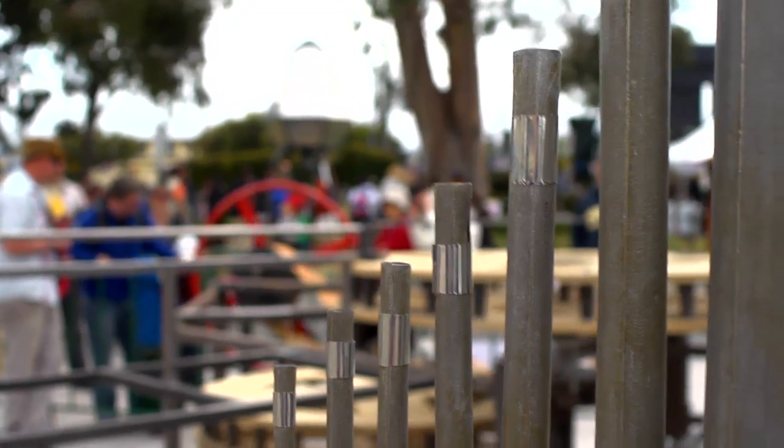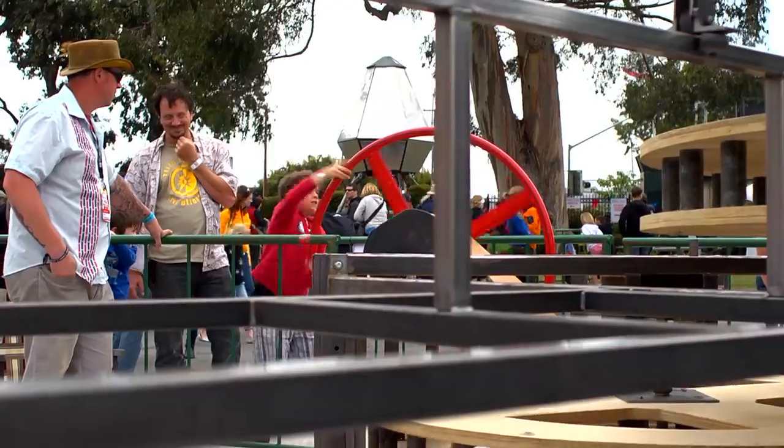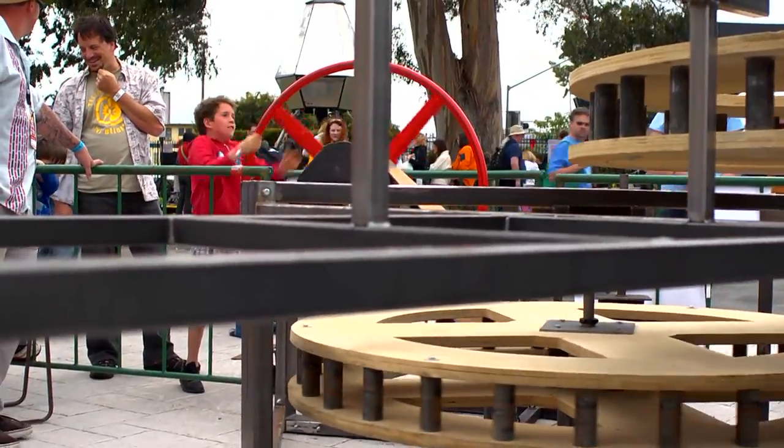The kids love it because the wheel is red and they just want to touch it all day, and that ends up being the draw I think, because they drag their parents over and then their parents want to help them and they're like, oh yeah it really is cool.